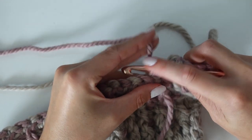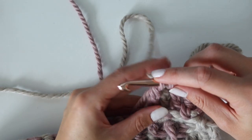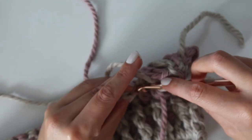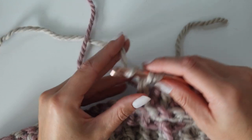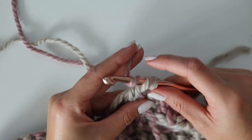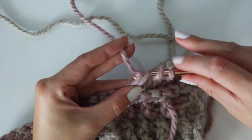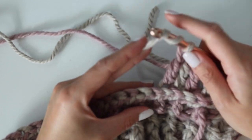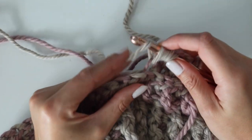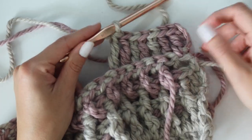With color A, work a treble crochet in the back loop only, then in the final pull through drop color A and pick color B back up. In the next stitch, yarn over twice and work a treble in the back loop only, then finish with color A. Repeat all the way across the row: with color A, work a treble into the back loop of the color B stitch from the row below; with color B, work a treble into the back loop of the color A stitch from the row below.